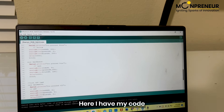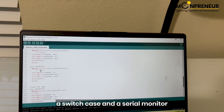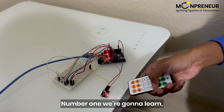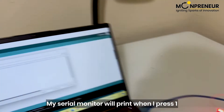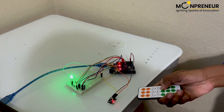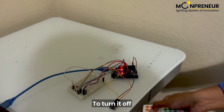Here I have my code, which consists of a switch case and a serial monitor. Number one turns it red, and my serial monitor will print that I pressed one. Click two, three, click two, and I have a plan to turn it off.